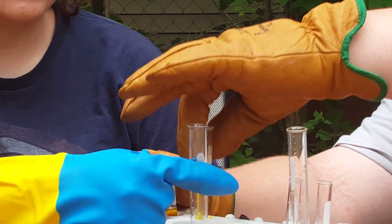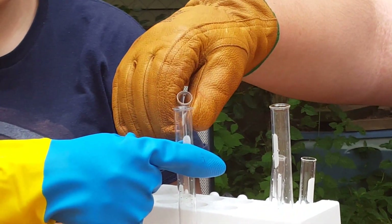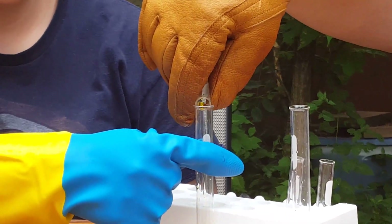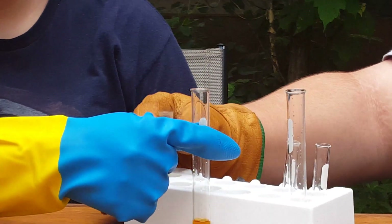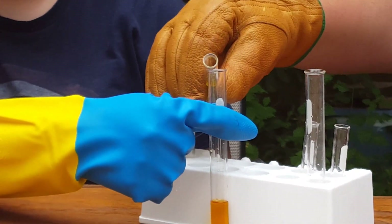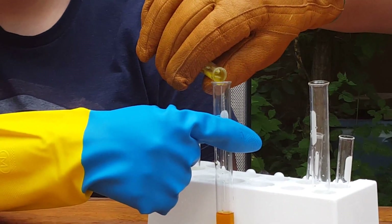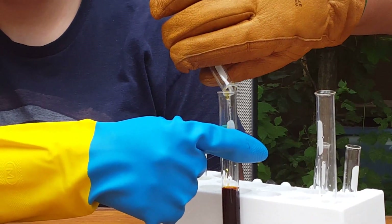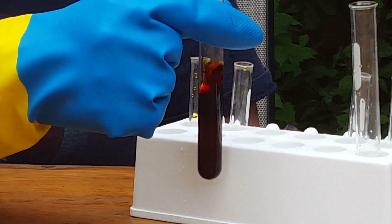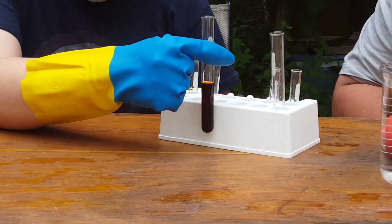What we're going to do is decant both of these into the larger test tube. What do you notice about it now? The browny red colors.